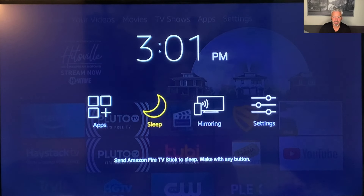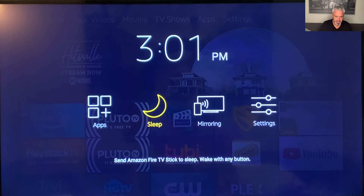Stuff isn't running in the background constantly and using up your internet space. Some people only have so much data on their internet that they can use, so you definitely want to put it to sleep. Mirroring gives you the ability to take your phone, computer, or laptop and project it onto the screen — a very cool feature that will be in my advanced video. And then settings, where you can set up your Fire Stick to get the best and the most out of it. But let's talk about what apps I have on my Fire Stick right now.